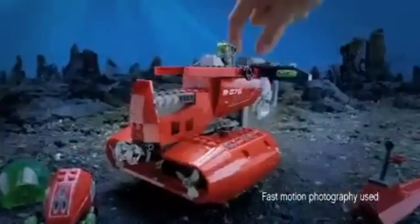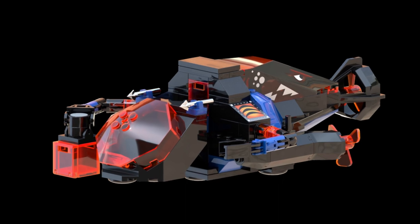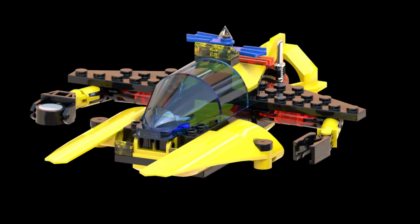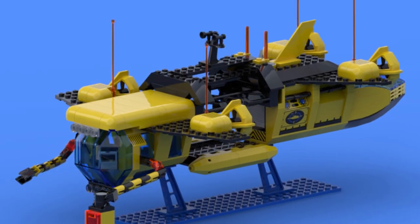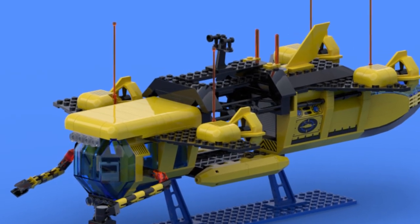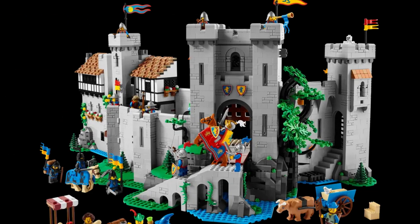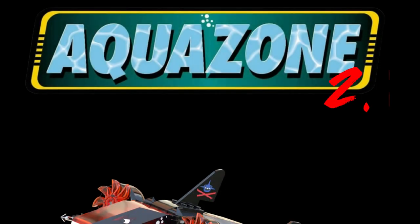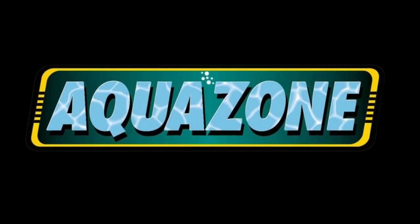While the AquaZone theme wasn't exactly groundbreaking with its storyline, the designs and playability left a mark on fans everywhere — fans still yearning for the fun and dynamic ways sets like this could be played with and turned into something of their own. It was the last of a dying breed before LEGO's big changeup in the early 2000s. With the LEGO Group's recent nostalgic releases like the Viking Village, Eldorado Fortress, and the Lion Knight's Castle, maybe we could see a similar comeback for a theme like this. And that's your brief history on LEGO AquaZone.